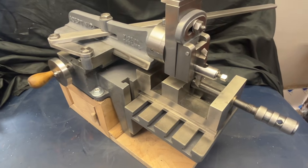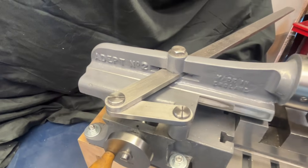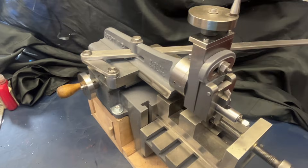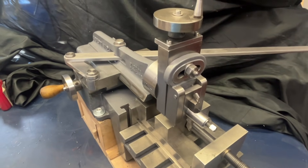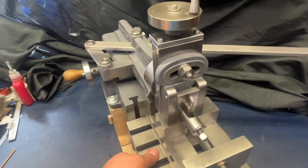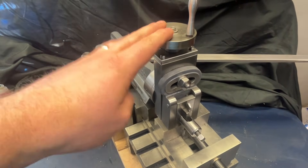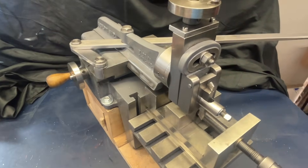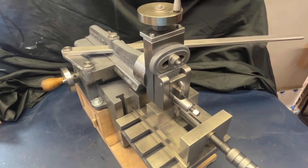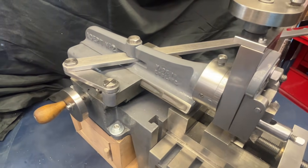Let me introduce you to a new tool in the workshop - this is the Adept Number Two, made in England, a hand shaper. Why would I need a hand shaper when I've got a mill? Honestly, I have no idea, but I picked this up at a really reasonable price. I used to have a Boxford shaper - a huge machine, absolutely lovely - and I've regretted selling it ever since. I sold it about 15 years ago, there's a video on that in the description, well worth a look.